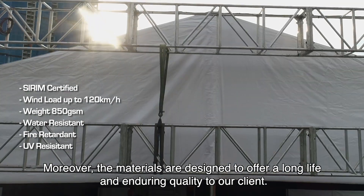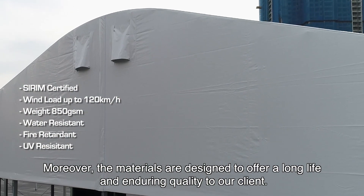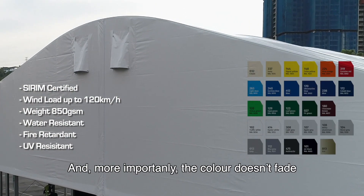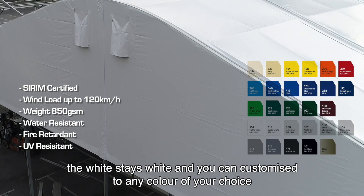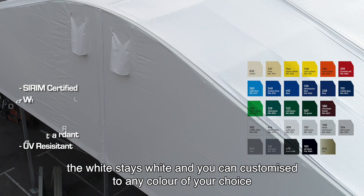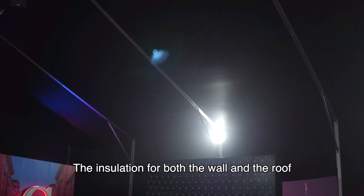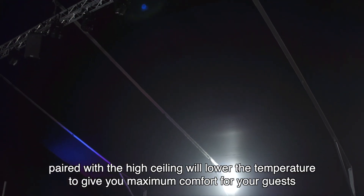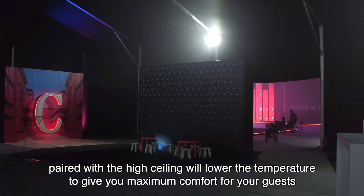Moreover, the materials are designed to offer a long life and enduring quality to our clients. And more importantly, the colour doesn't fade — the white stays white — and you can customise to any colour of your choice. The insulation for both the walls and the roof, paired with a high ceiling, will lower the temperature to give maximum comfort for your guests.